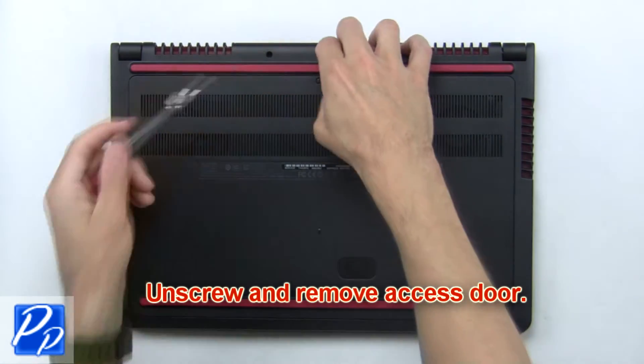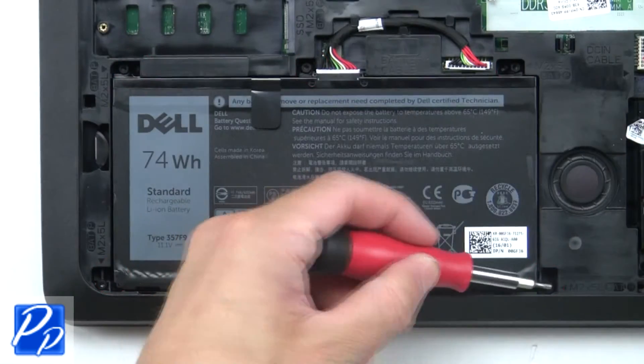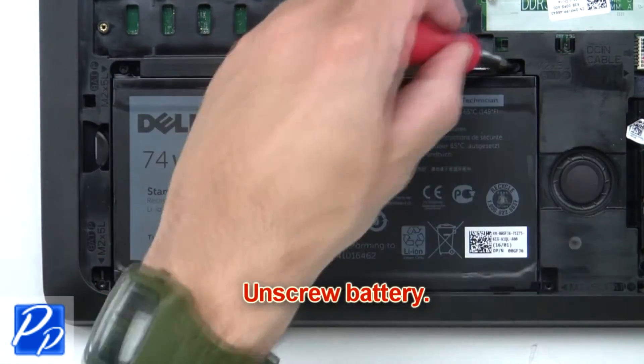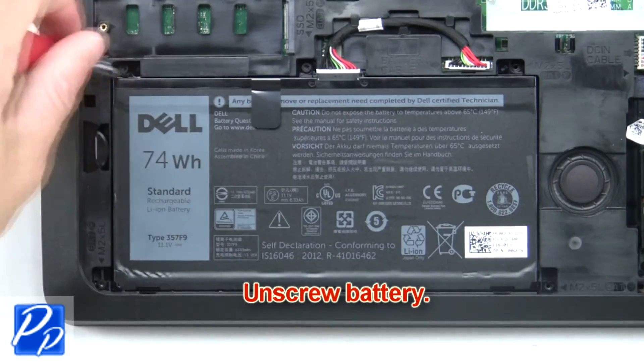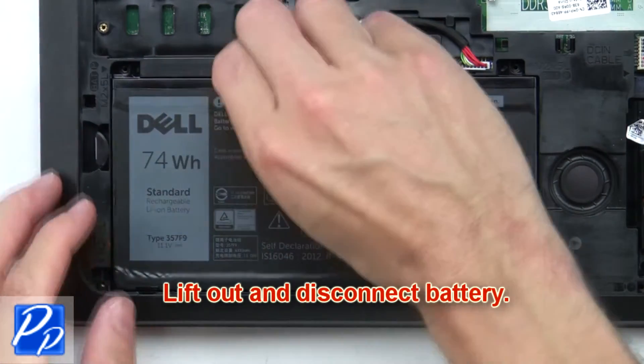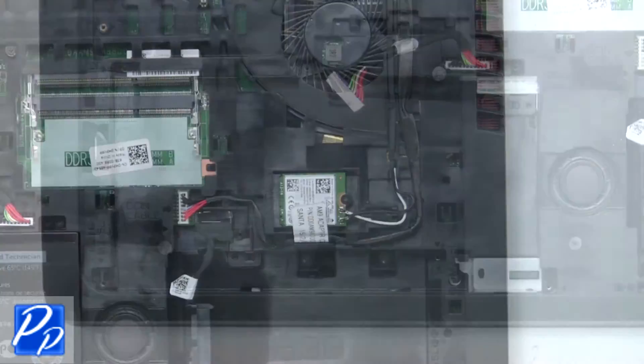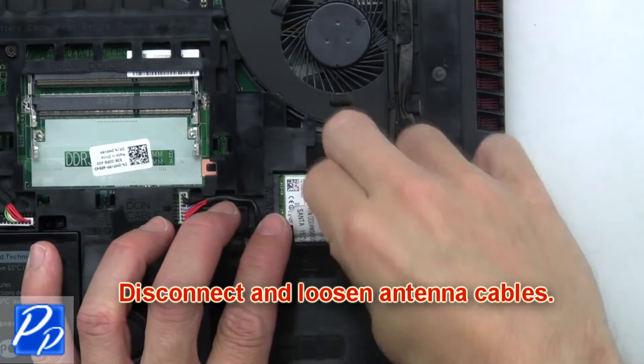First, unscrew and remove the access door. Now unscrew the battery, then lift out and disconnect the battery. Next, disconnect and loosen the antenna cables.